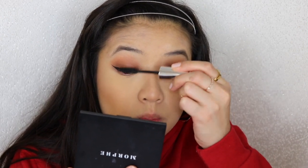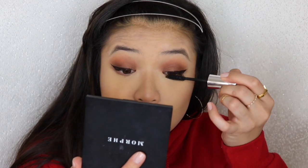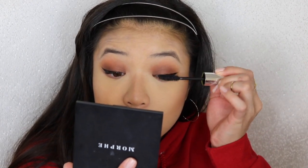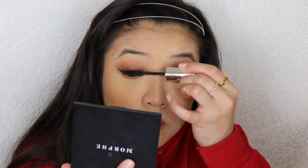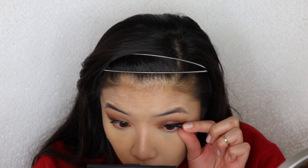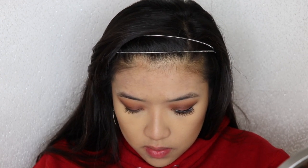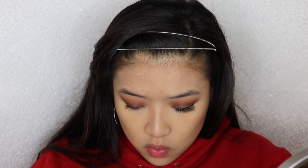I used to use NYC liquid liner for the longest time but they discontinued it, which is unfortunate - RIP to NYC liner. Anyways, we are going to curl our lashes and I'm gonna put on some L'Oreal mascara. Now we're still putting on mascara. Then I'm gonna pop on these lashes - just some inexpensive lashes I got online, nothing special. I don't like spending a ton of money on lashes, so I just pick whatever looks cute, not completely fake, but still makes my eyes pop.